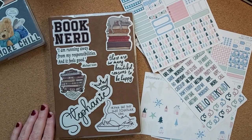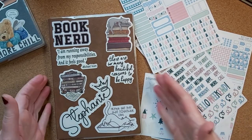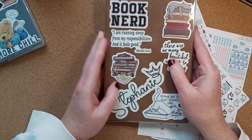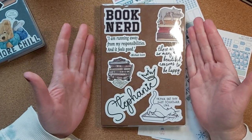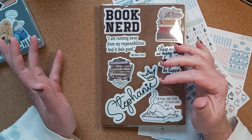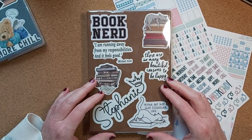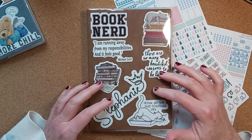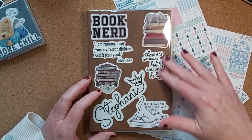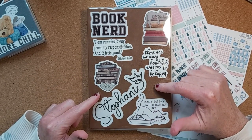Hello, welcome back to Stephanie Plans and Reads. Today I am doing my very first plan with me in my new planner for 2024. In case you haven't been on the channel and seen this, I have shown me kind of setting up the cover.